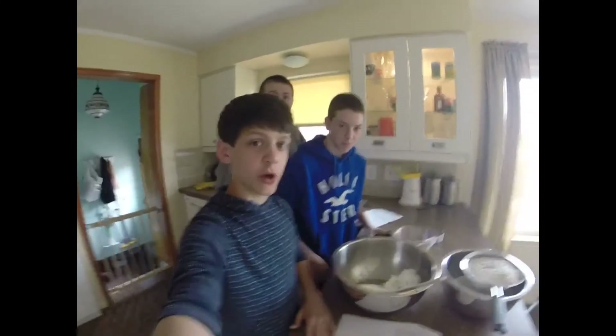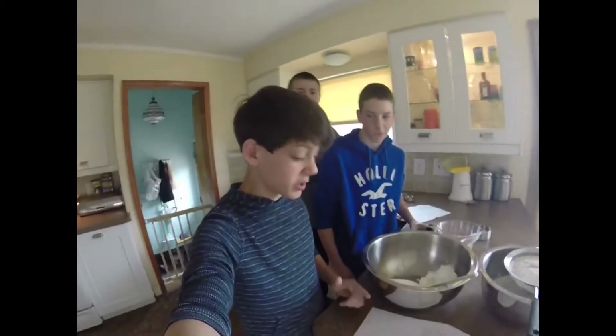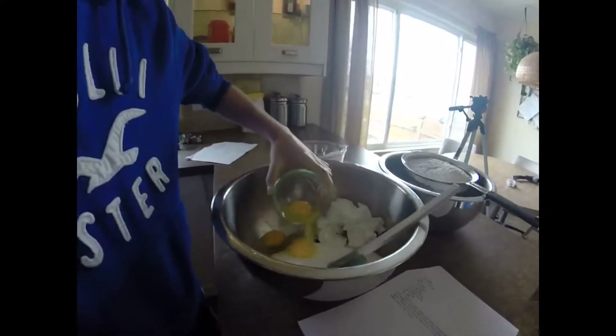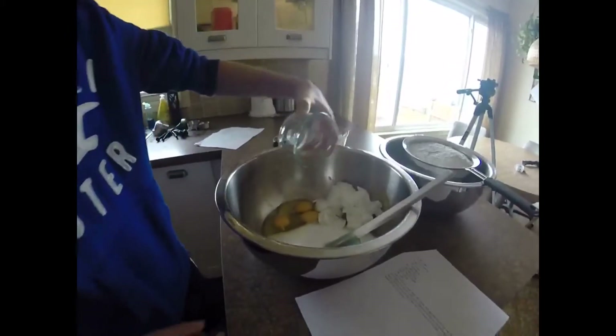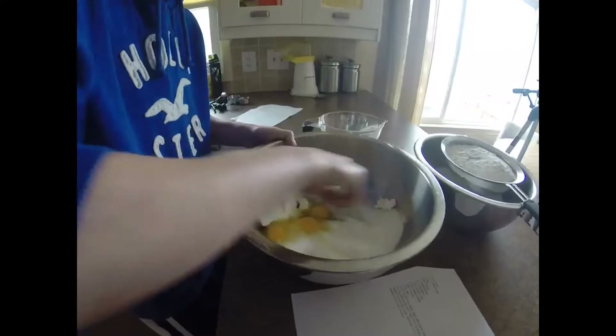Alright, here we are in the kitchen with all the ingredients here. First, we will need to cream the shortening, sugar, eggs, and vanilla. So Nick, you can start creaming that. Alright, you dump the eggs in here, and then you will begin to cream it.